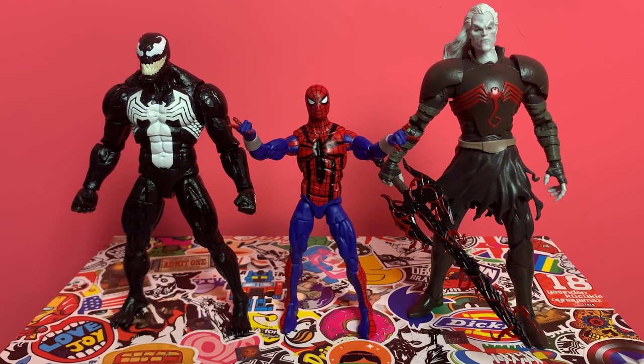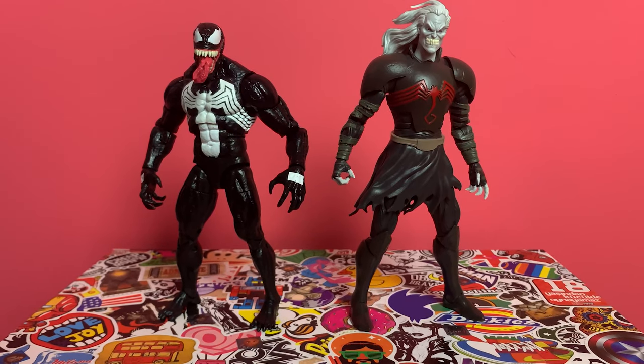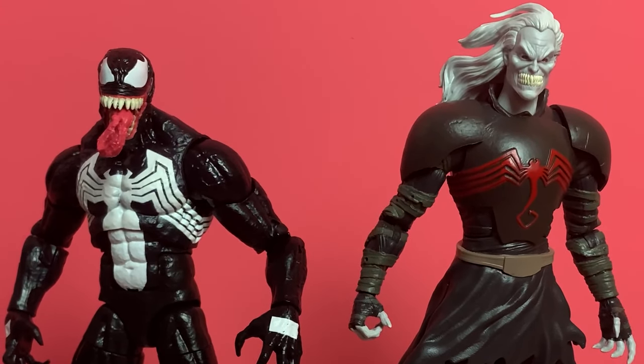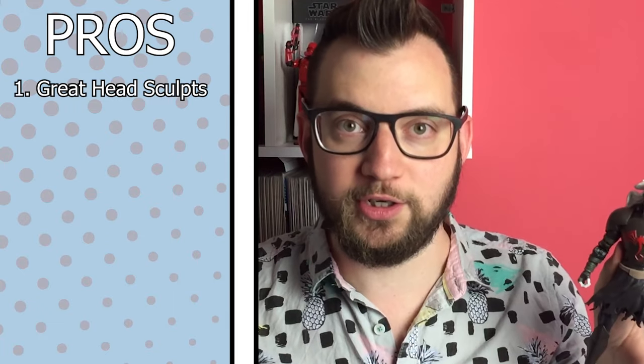Let's talk pros and cons. Starting with the pros: all the head sculpts are fantastic. Both of Venom's head sculpts and both of Null's head sculpts are brilliant. Each head has a different expression — from aggressive and maniacal to plotting and stoic — so you have everything you need. Venom's tongue with his jawline and the massive big white eyes make for a really cool head sculpt. Personally for Null, I prefer the alternate head sculpt — he looks like a general surveying the battlefield, making plans. There's something more menacing there, almost akin to a Thanos-level character in your displays. Big pro: four heads, all of them really good.